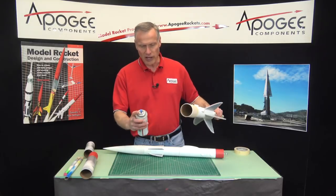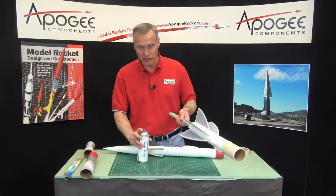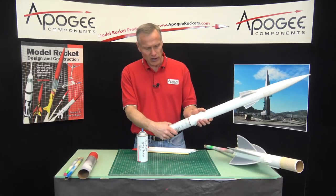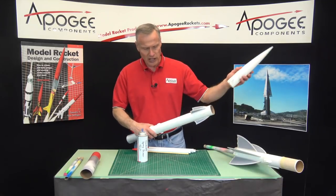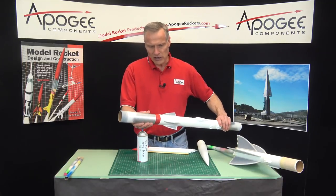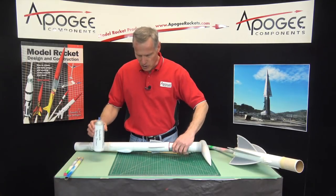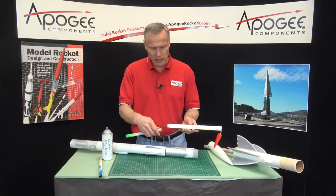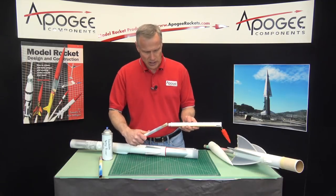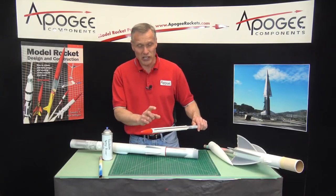That way I can spray easily and get around different places without having to touch the rocket. When I get to big parts like this, I'll take a body tube and stick it in there — that gives me a holding stick. I can do it from both ends, and sometimes you want to grab from both ends when you're painting. For the small strap-on boosters, again a body tube with an old rocket motor glued into it — stick it in there, makes it nice and convenient, easy to hold.